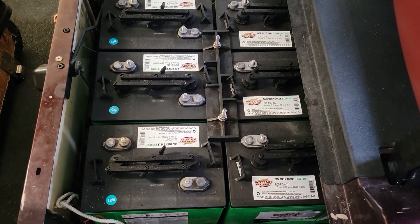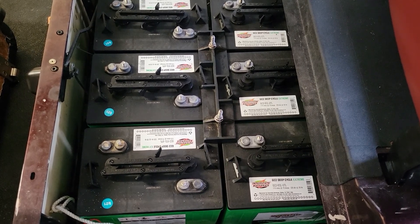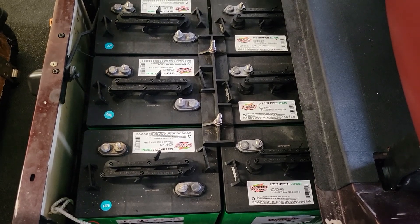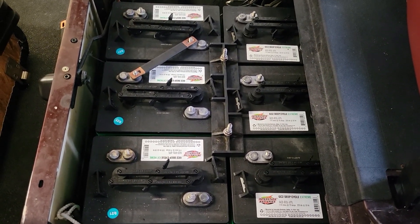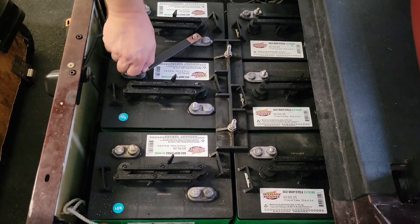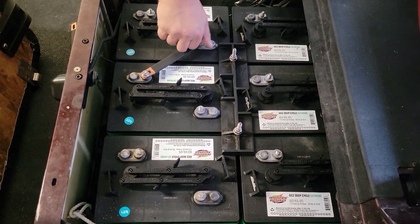It's proven over the years to be reliable and long-lasting. So what we're going to do is set these on here, and you'll see how easy it is. We've got elongated holes in them so it'll fit various spacing on batteries. We're using stainless flange nuts to secure these in place.